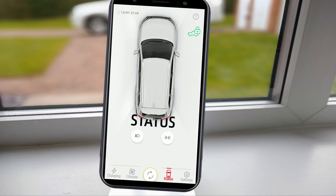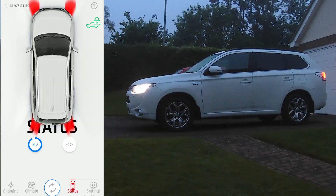The status tab shows you whether your car is locked and allows you to turn on your headlights and side lights for a short period of time. I've never actually used this function before. If you can think of a good use for this — apart from boredom or finding your car in a car park — please let me know in the comment section below.